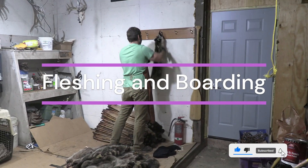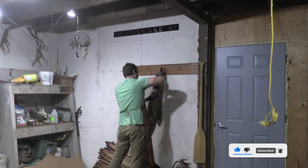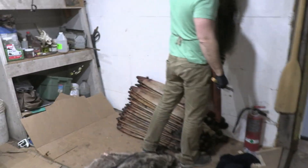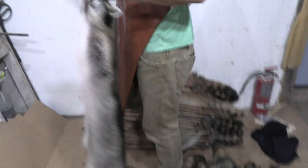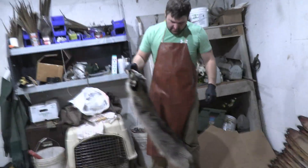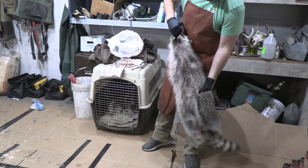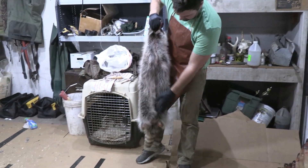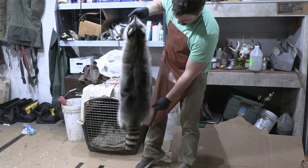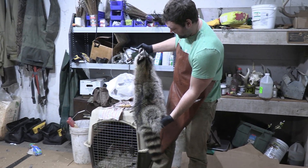Okay, you've been wondering about what we're doing with these coons. This is our coon shack. We've got some furs that are all dried and ready for the market, we just got to bag them up. Behind Tony, he brushed out this nice coon right here — it's a nice big sow we got the other day.